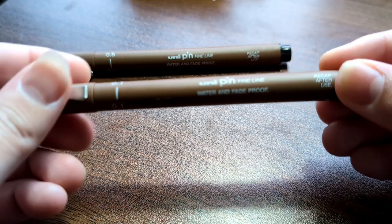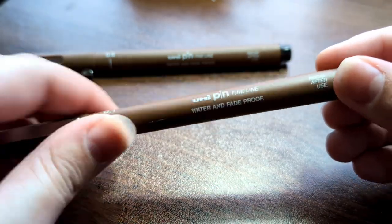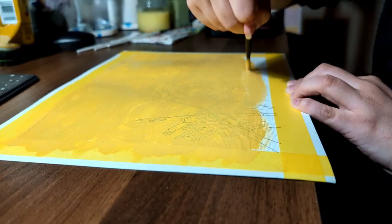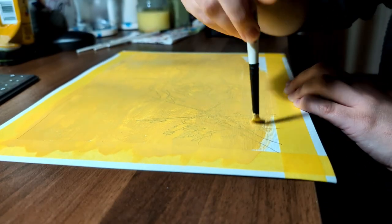I used one of my new brown pens for the drawing underneath for the first time. I'm really happy that you can still see it under the paint, although next time I will be using way more water than that. Look how dry that paint is.